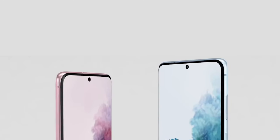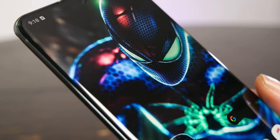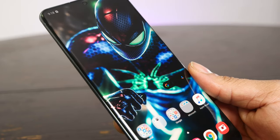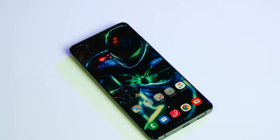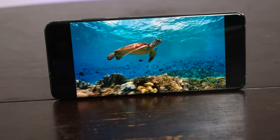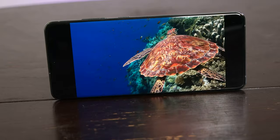This is the Cosmic Gray edition of the S20 5G lineup. It also comes in cloud pink and cloud blue. You get a beautiful 6.9-inch quad HD dynamic AMOLED 2X Infinity-O display that is HDR10 certified and sports up to 120Hz refresh rate.